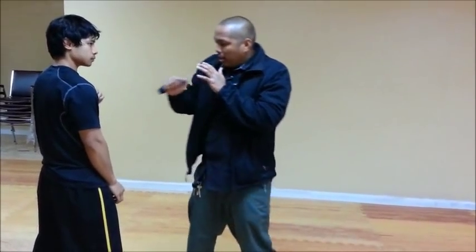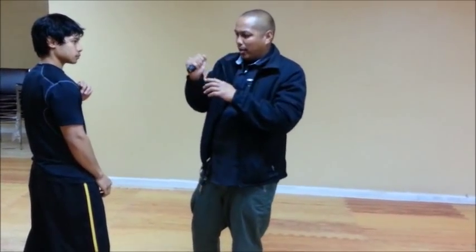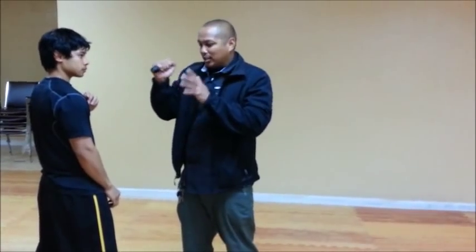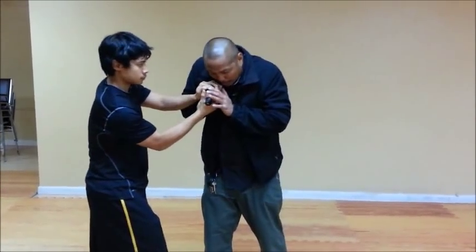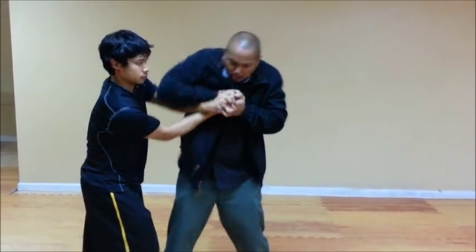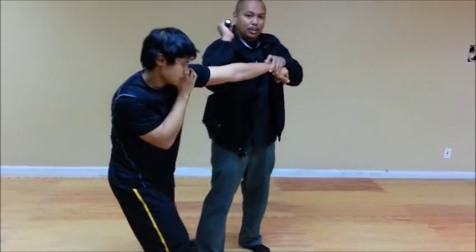If he comes in — if I'm turning a corner — and he comes in and thinks this is some kind of weapon or whatever, and he tries to take the flashlight away, it's still near the high compressed ready position, so you can bring it in and still work your high compressed ready techniques in this position.